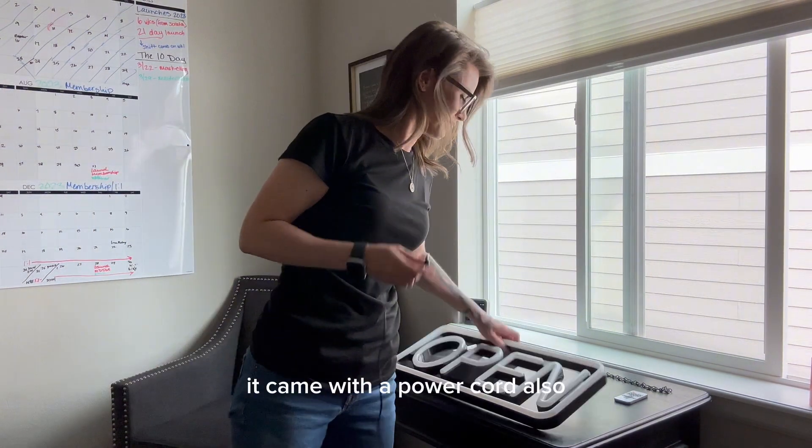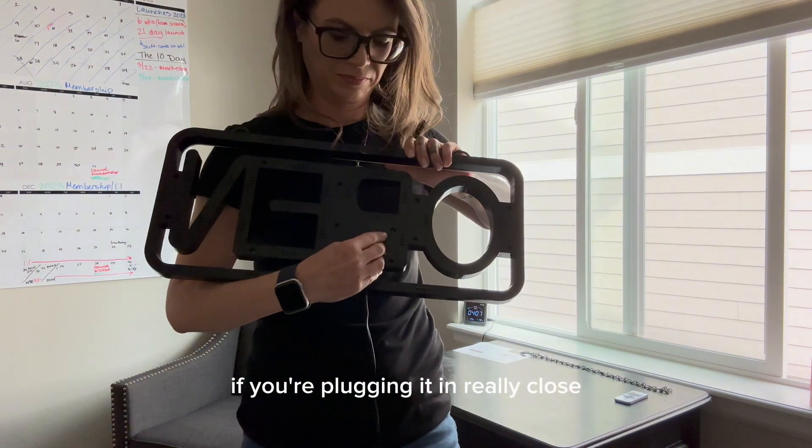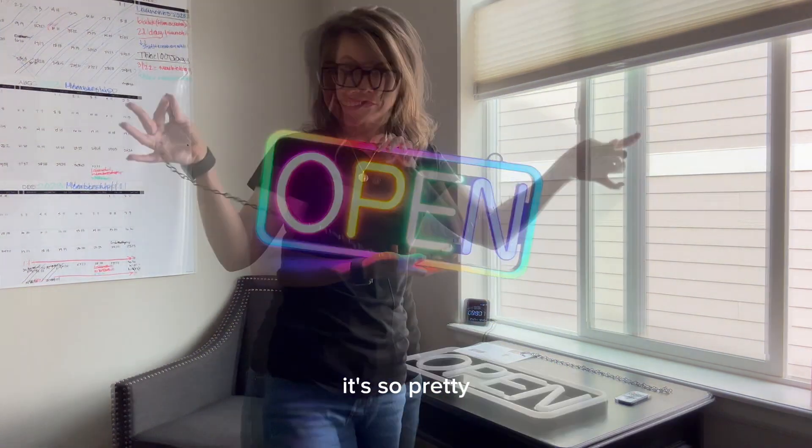It came with a power cord that's over 9 feet, which is awesome so you don't have to worry about plugging it in really close. And look how nice and bright that is — it's so pretty.